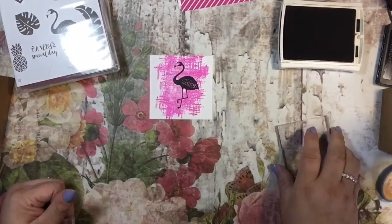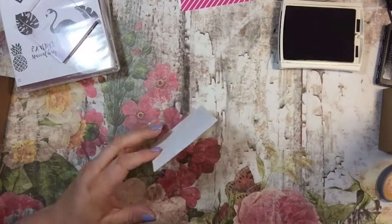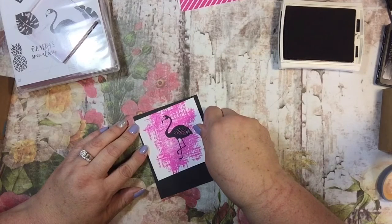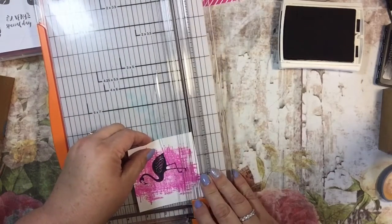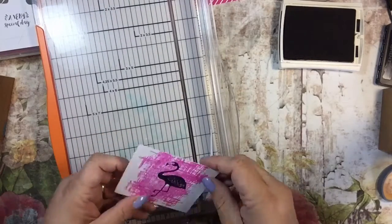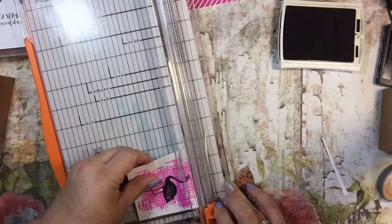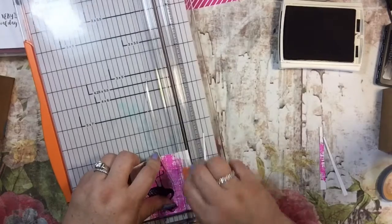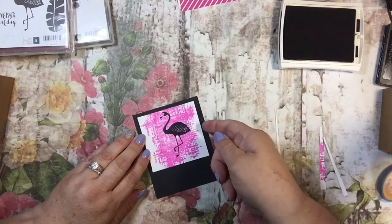I don't know if I want to put a sentiment on this yet — let's put it together and then see. I'm going to stick this onto the black layer using my ATG gun; feel free to use your Snail adhesive too. I might trim this just a little bit because it's annoying to me that it's so crooked — I'm just trimming it a hair. That was a little more than a hair, but it's okay.